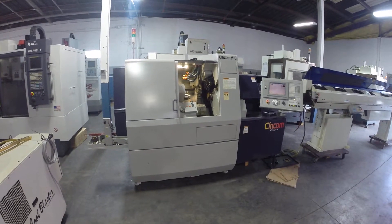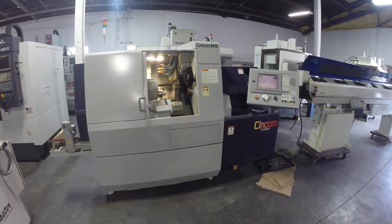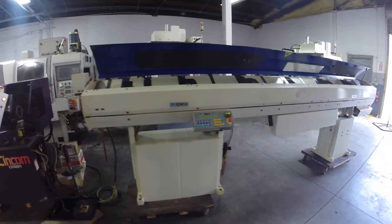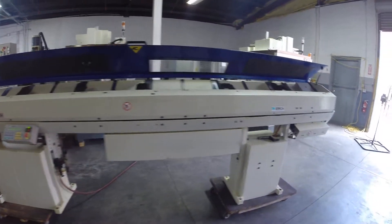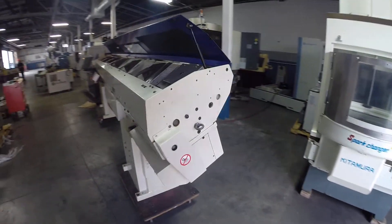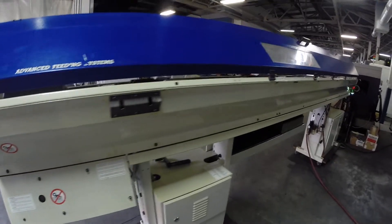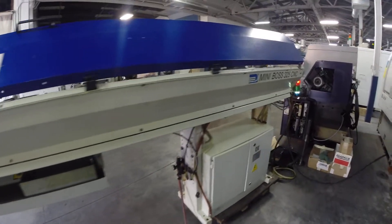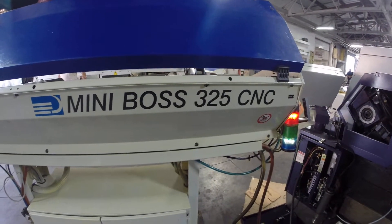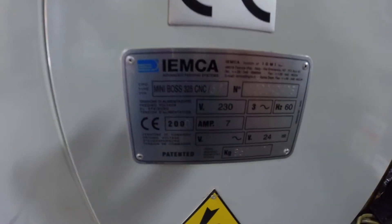Videotape inspection of the Citizen Syncom M16. In front of the machine, we'll take a walk around the side first with the IAMCA bar loader that goes with it — an IAMCA Boss 325 CNC with a full-size channel.